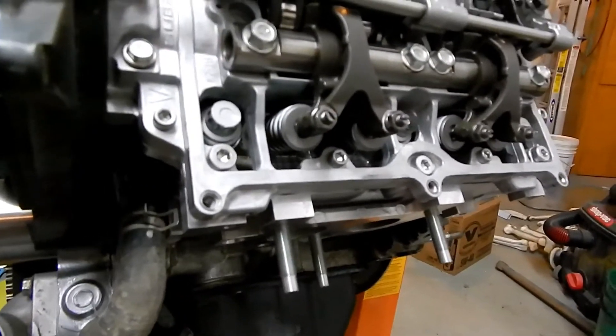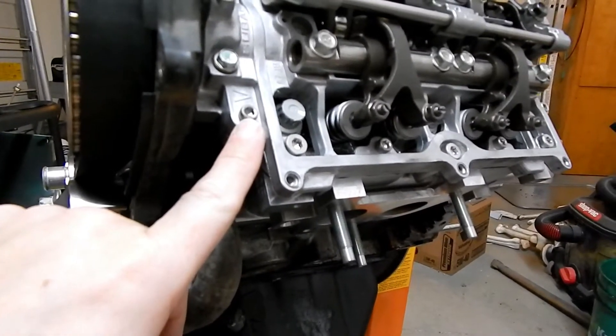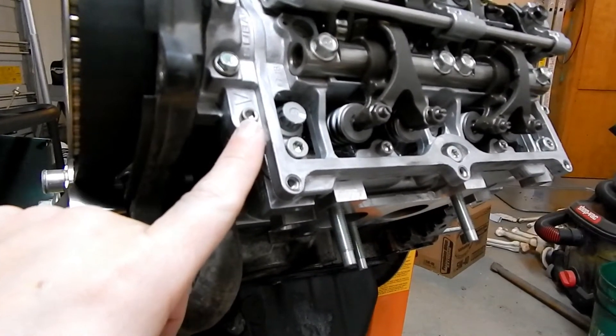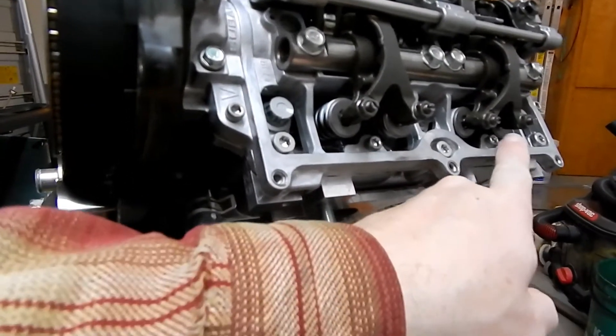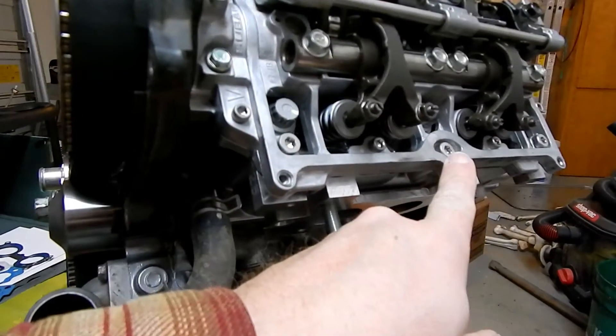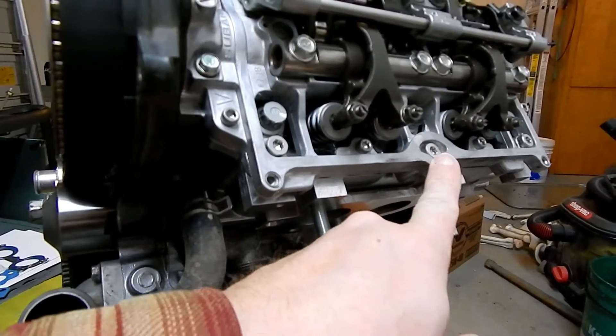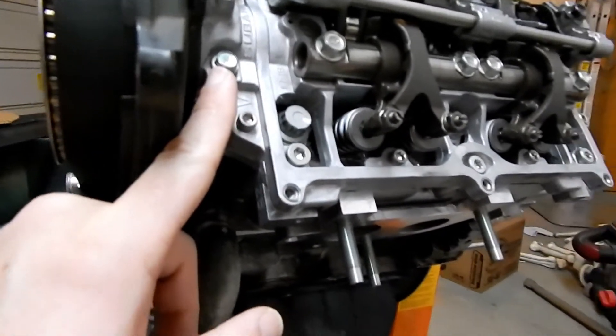The other thing you're going to need: a five millimeter hex driver that you can put a torque wrench to, so you can torque these little guys down. You'll also need a Torx bit for six bolts, and then that's just a 10 millimeter right there.